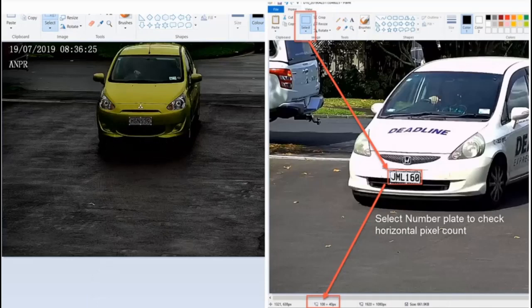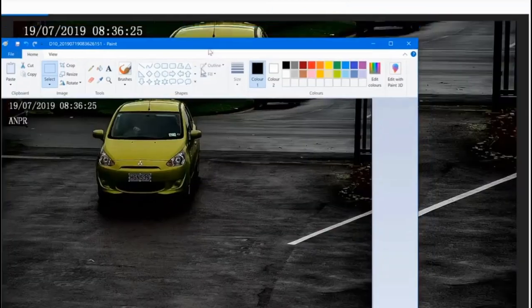This is at about 30 meters, so you can see I'm right at the limit — just reaching the minimum requirements — but it is working very well indeed. The recent firmware update for this camera allows you to set the minimum and maximum size of your number plate horizontal pixel width, which I'll show you in a moment. That's the way you measure your horizontal pixel.